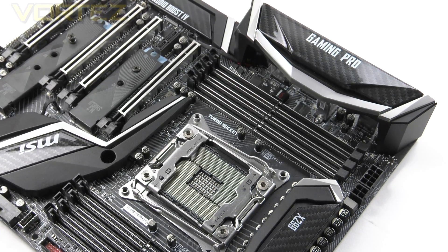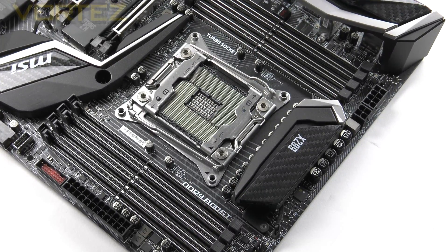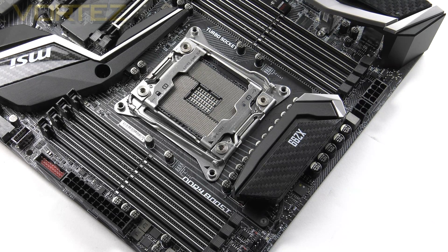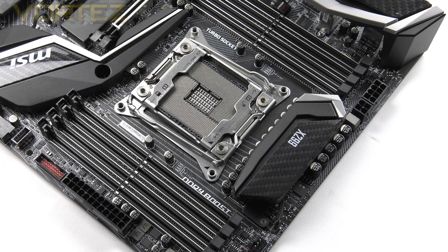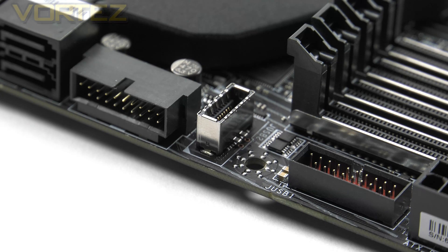Moving on to the memory area, we have all eight slots reinforced with steel using DDR4 Boost. In total we can utilize up to 128GB at up to 4266MHz, and XMP is available too. As a word of warning, if you're using a quad-core Kaby Lake X you will need to use the slots closest to the 24-pin connector — installing them on the other side means they will not be recognized. In that area we also have twin USB 3.0 headers and a single USB 3.1 header for cases that support that newer standard.